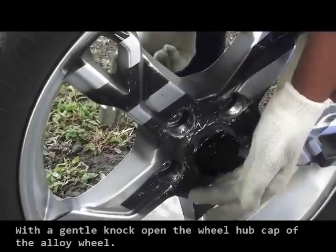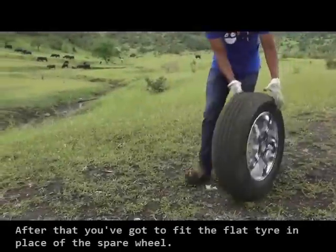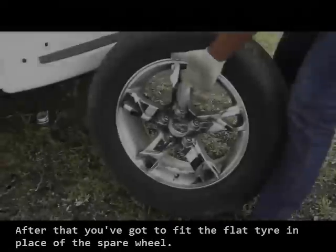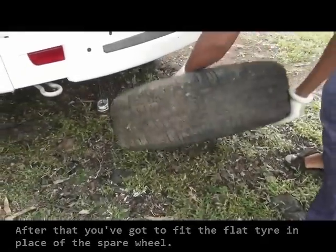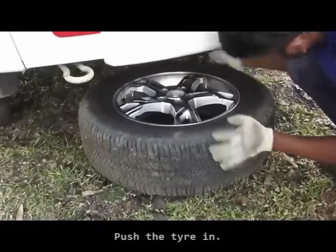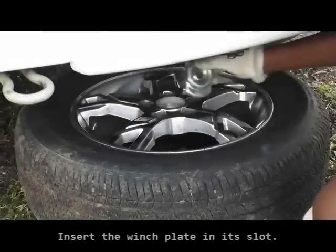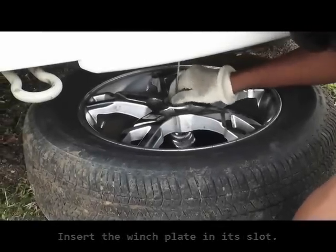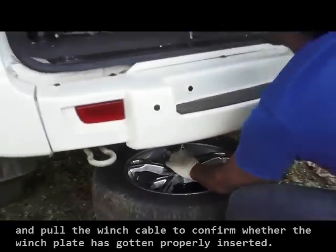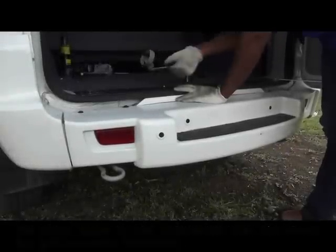With a gentle knock, open the wheel hubcap of the alloy wheel. After that, fit the flat tire in place of the spare wheel. Push the tire in and insert the winch plate in its slot. Just pull the winch cable to confirm whether the winch plate has gotten properly inserted. Turn the wheel spanner clockwise to raise the wheel. The click sound is the indication that the wheel has gotten properly tightened.